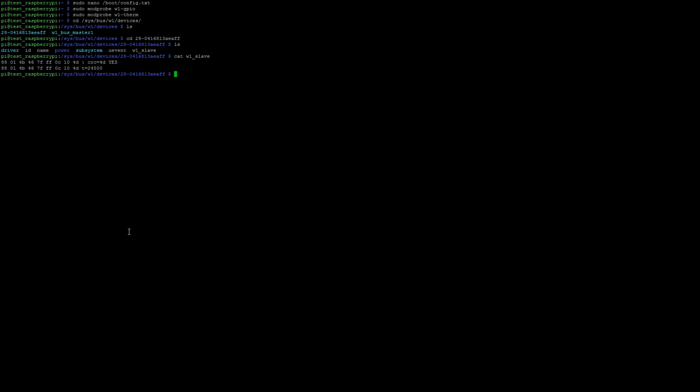Once you see that output, you know your Raspberry Pi is properly configured and is detecting the DS18B20 sensor. Now we can move on to the code.